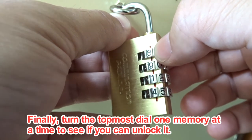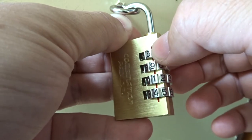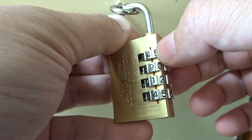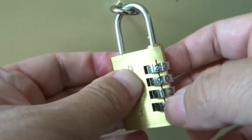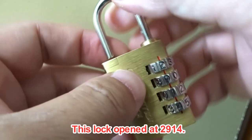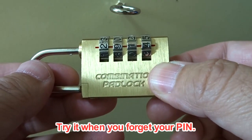Finally, turn the topmost dial one number at a time to see if you can unlock it. It opened at two. This lock opened at the combination two, nine, one, four. Try this method when you forget your pin.